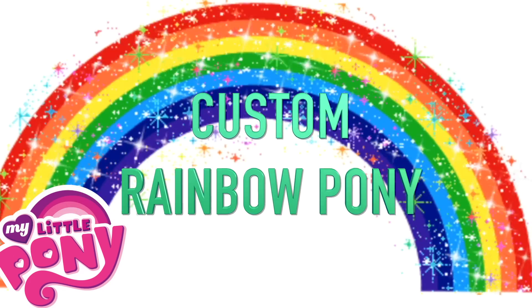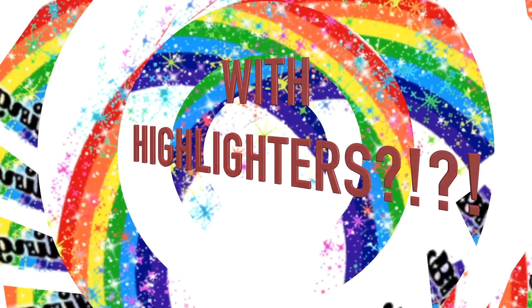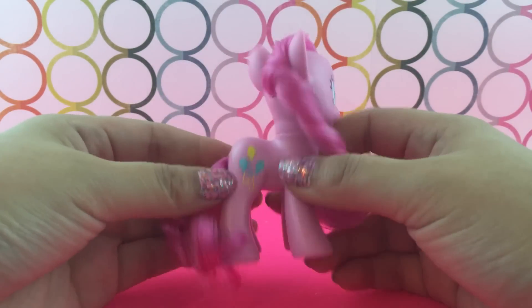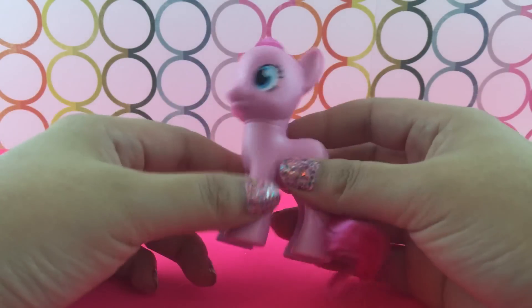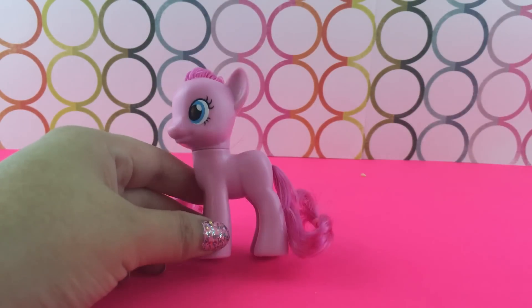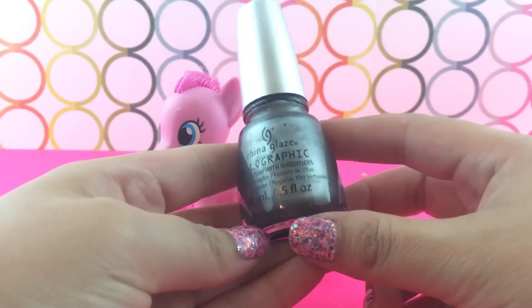A custom rainbow My Little Pony using highlighters. Hey little pandas, I have received several requests to do a custom rainbow pony and I saw a really cool idea on Pinterest, so I am going to try that out today using Pinkie Pie.